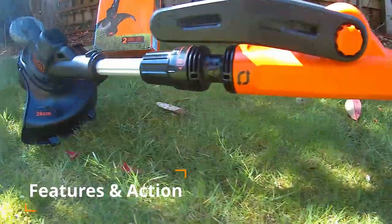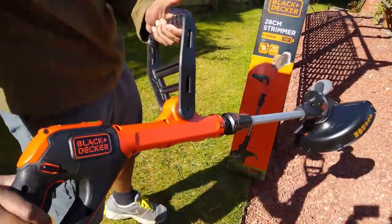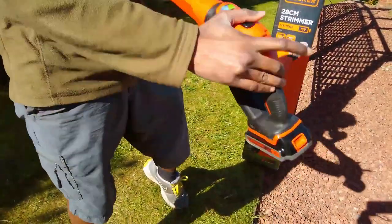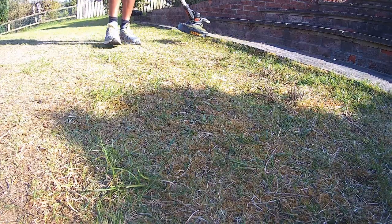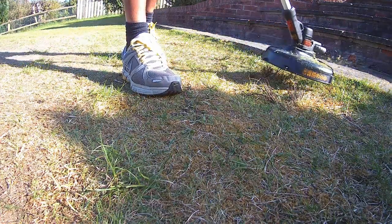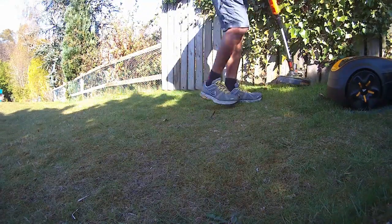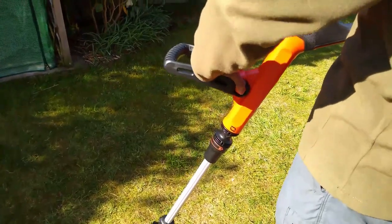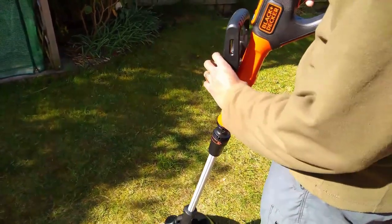This Black & Decker grass trimmer is feature-packed. To start it, push the safety lock button and squeeze the trigger — it stops when released. It comes with two operating modes: Eco (Function 1) and Turbo (Function 2). As the name suggests, Eco will extend the operating time and is perfect for larger projects or gardens, while Turbo accelerates the trimmer and is best used to cut through heavier growth. The two modes can be changed by moving the switch up or down. The handle can be easily adjusted with just one hand and locked into place, allowing additional control and a better hold of the device.